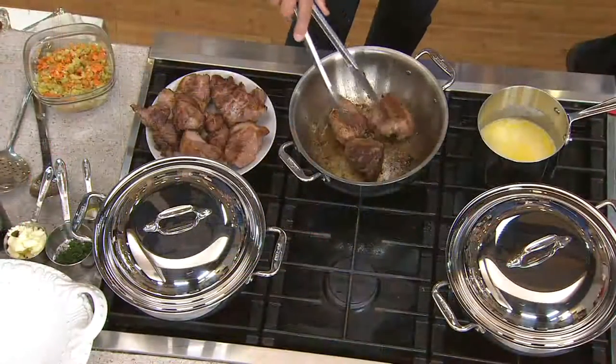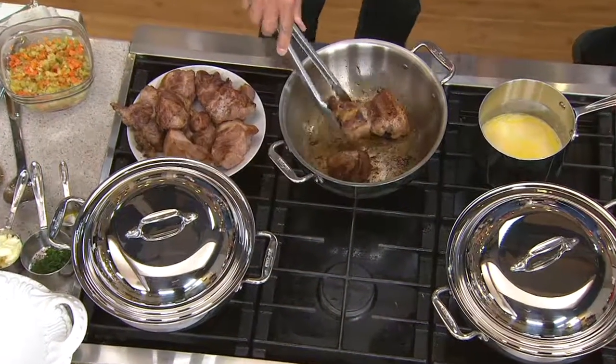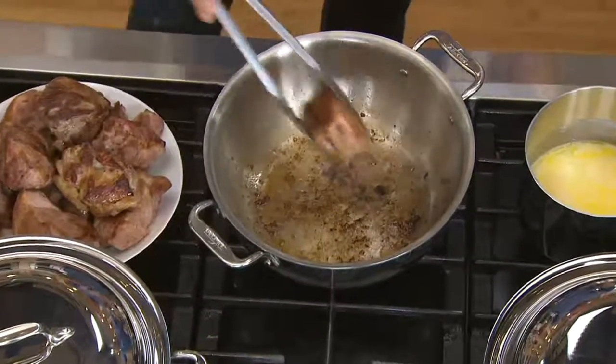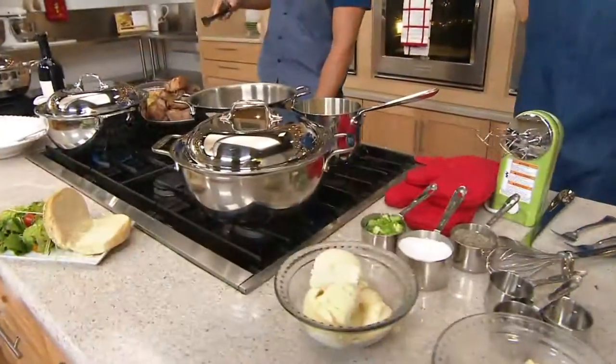We're thrilled to have this for you tonight, but I will give you advanced warning that we did not bring a lot of these in — not a lot to go around. At a price like this, do you realize this same offer at retail would be $305? We've got it at $105 less.